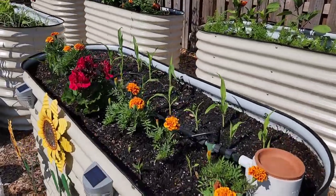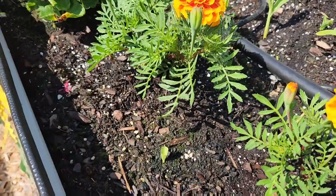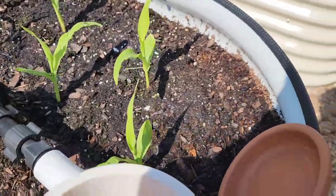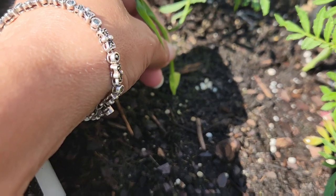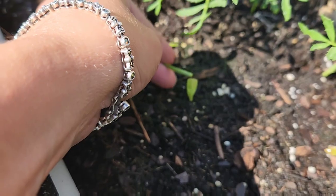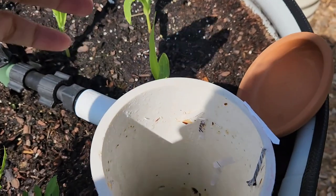Today we're going to talk about cutworm caterpillars. As you can see, some of my corn got decapitated from cutworm caterpillars. The caterpillar wraps itself around the corn and then just starts chewing away until it falls off and gets decapitated.